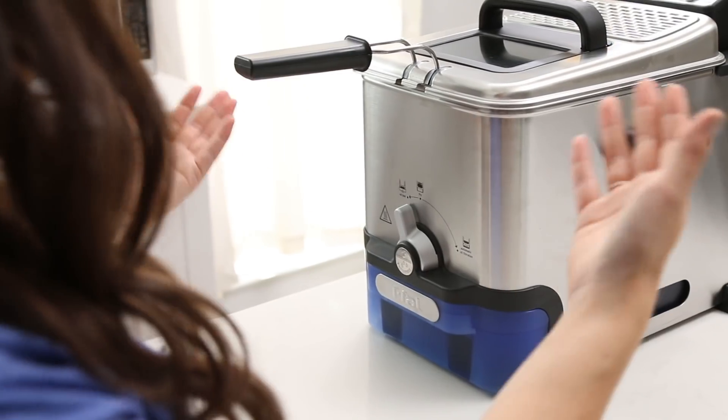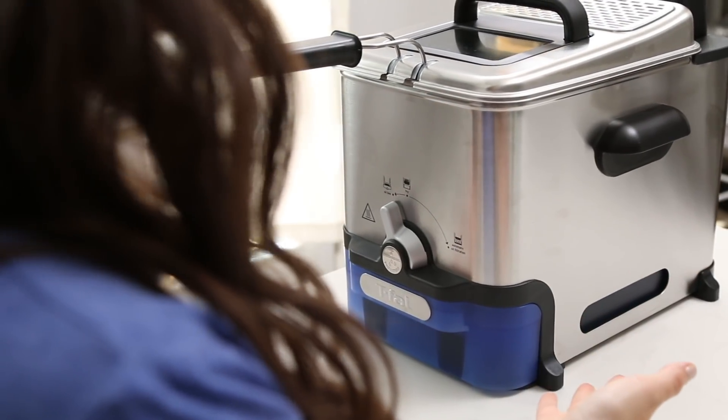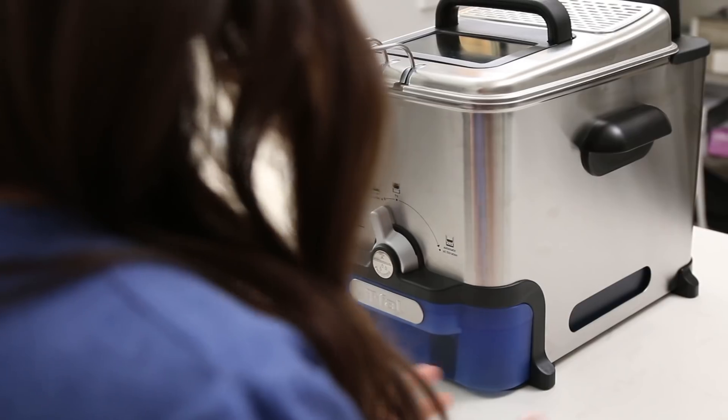Thanks so much to T-FAL for sponsoring and collaborating with me on today's video. It is the T-FAL Easy Clean Fryer that I'm gonna show you how to use today, so that you can deep fry these tasty little morsels at home. Having a fryer like this is essential if you're gonna be deep frying quite a bit and you wanna deep fry with ease. It keeps everything contained, and you don't have to worry about the temperature or having an extra thermometer. It doesn't splash everywhere, and it makes cleanup a breeze.